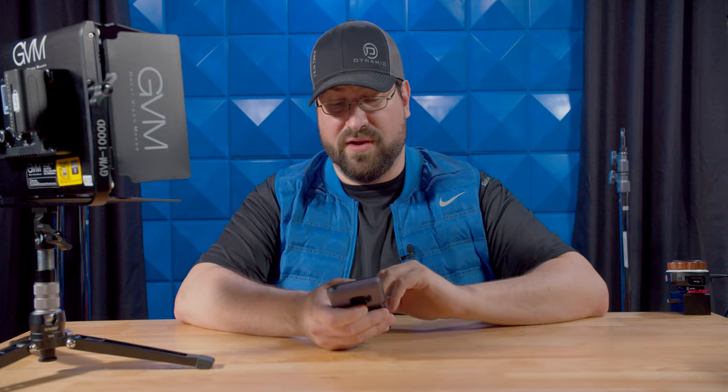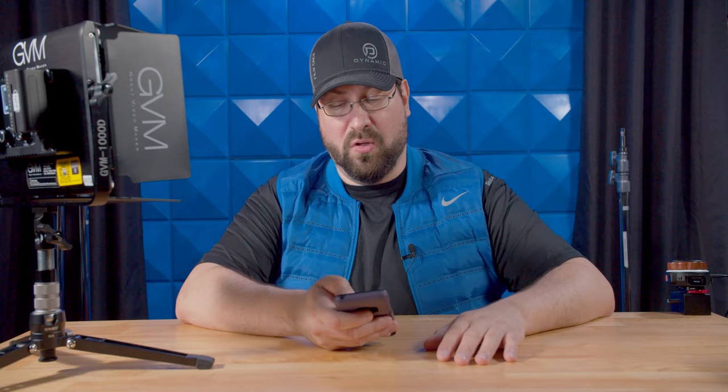I want to show you something about the phone app — we will do a separate video on how it connects and works. But if you have the phone app connected, you do get special effects: lightning, cop car, candle, TV, bad bulb, party, disco, and paparazzi. You can also control the brightness of these effects. However, you will only be able to access them through the phone app.